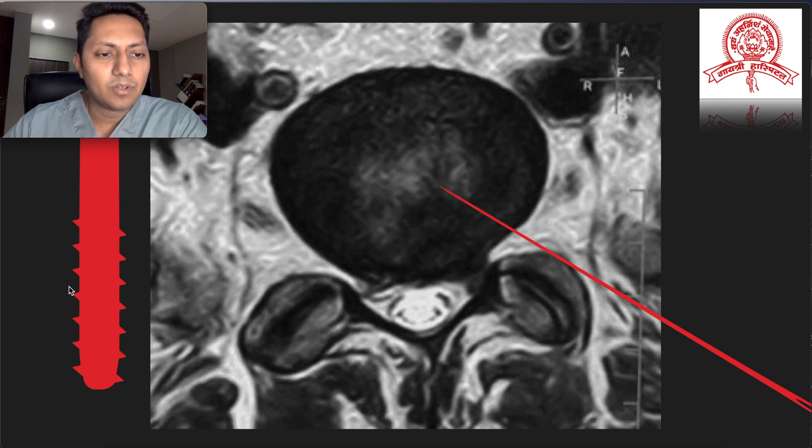The facet trimmers are designed such that the tip is blunt and they have cutting edges on the sides, making it quite safe to work around neural structures. As you rotate them slowly by hand under local anaesthesia, if you are close to neural tissue, the patient will usually experience pain and you should withdraw at that moment. This makes the procedure very safe when performed under local anaesthesia.